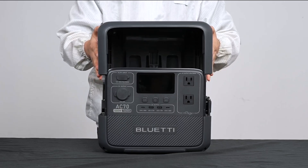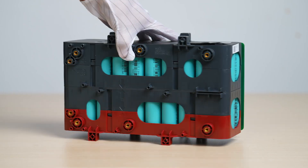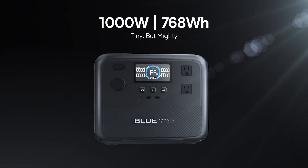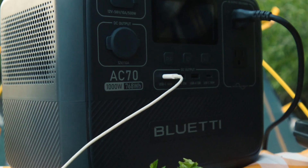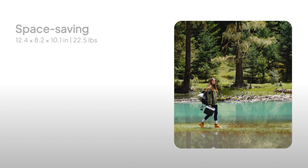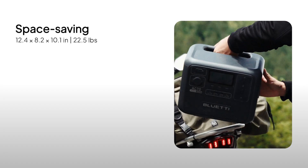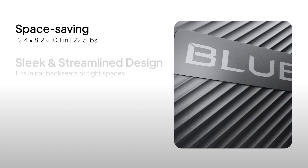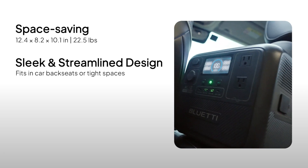In this video, we're taking apart the Bluetti AC70 power station to see what's inside and how it works. With 1,000 watts and 768 watt-hours of power, the AC70 is perfect for home, outdoor adventures, and off-grid living. It's space-saving too, measuring just 12.4 by 8.2 by 10.1 inches and weighing only 22.5 pounds. With a sleek and compact design, it fits easily into car back seats or tight spaces.